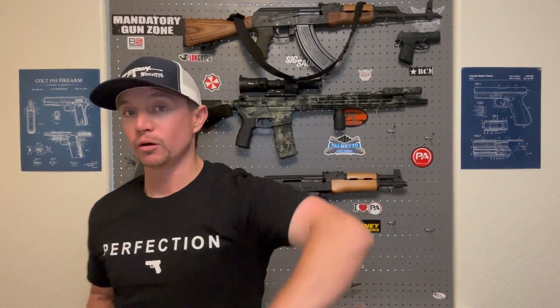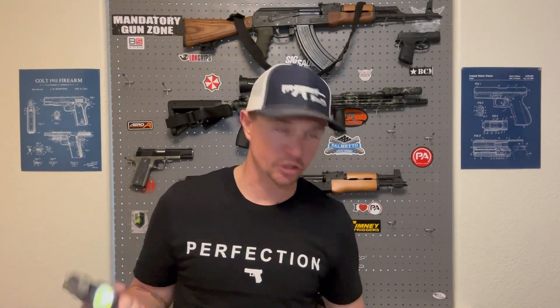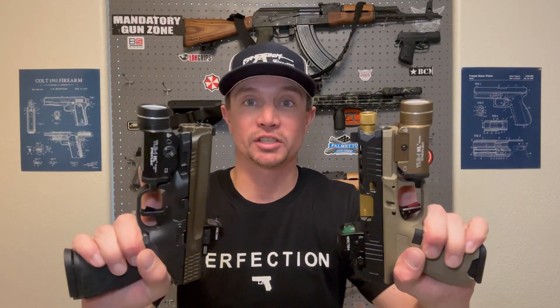I do think the Surefire X300 looks amazing on 2011-style guns, especially on this Prodigy — it really is a good look. And I have found you do have more holster choices with the X300, at least for the Prodigy. But that brings me to reason number two: holster choices. Being that this is probably the second most popular pistol light there is, you can find a holster for just about any popular pistol with this light. I even have a holster that fits both the M&P 2.0 and the Palmetto State Armory Dagger perfectly, with retention working off the light.